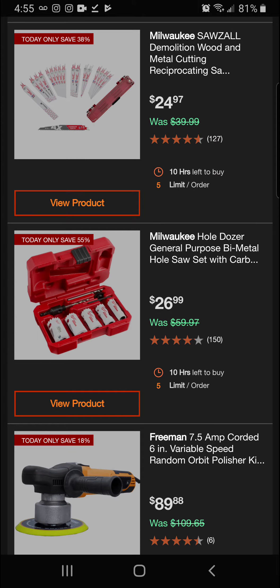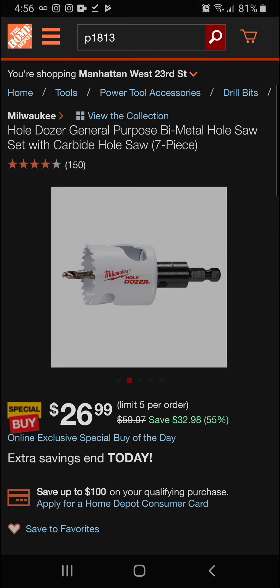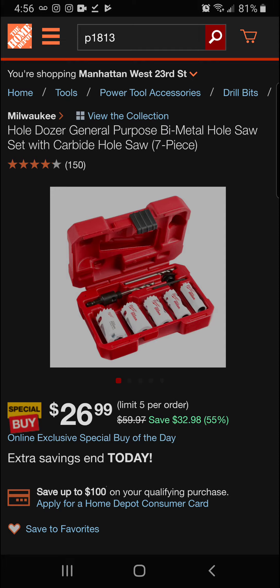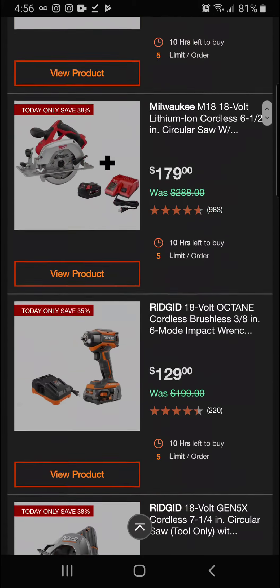Next up we've got the Milwaukee Hole Dozer general purpose bi-metal hole saw set — 55 percent off today. Milwaukee's Hole Dozers feature carbide teeth for long-lasting performance. Final price of $26.99.